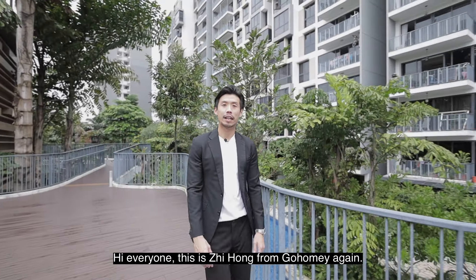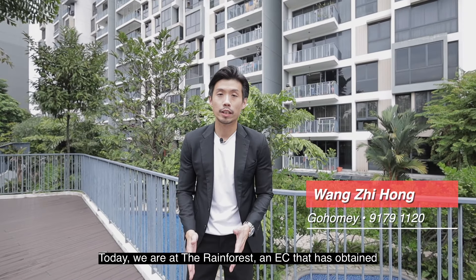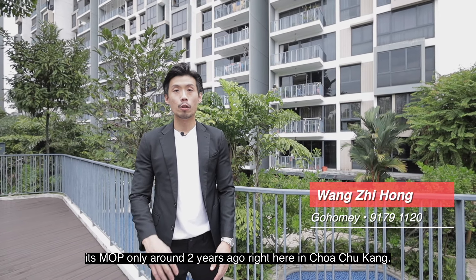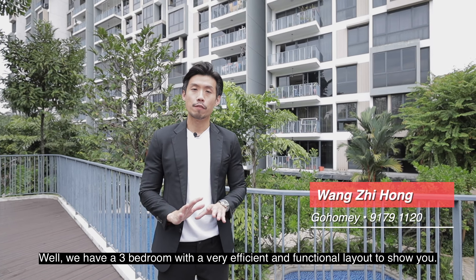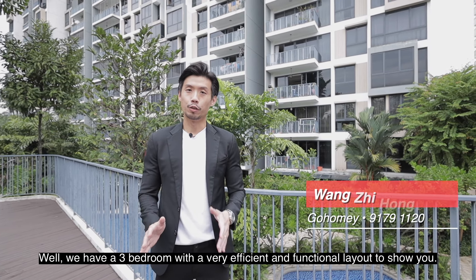Hi everyone, this is Si Hong from Go Homie. Today we are at the Rainforest EC, which obtained its MOP only around two years ago, right here in Choa Chu Kang. We have a three-bedroom unit with a very efficient and functional layout to show you — let's go!